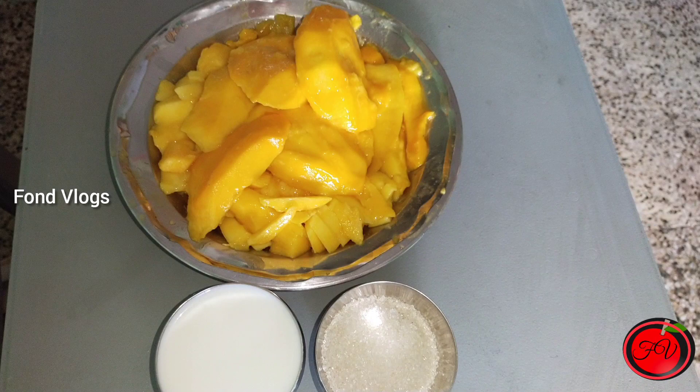Hi friends! How are you doing? In this video, we are going to make a mango milkshake.